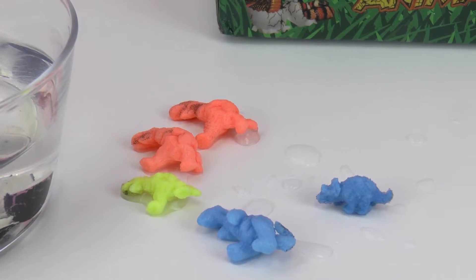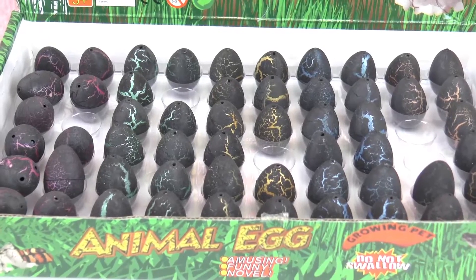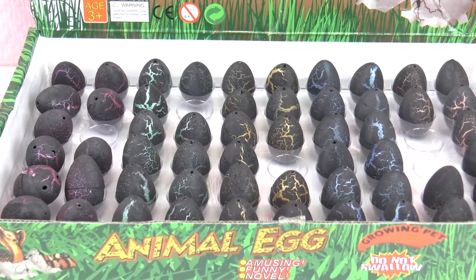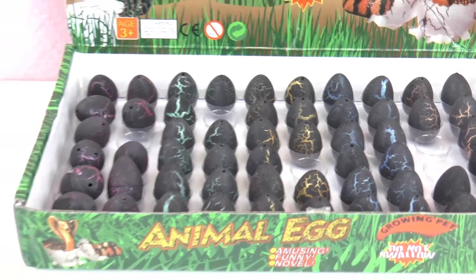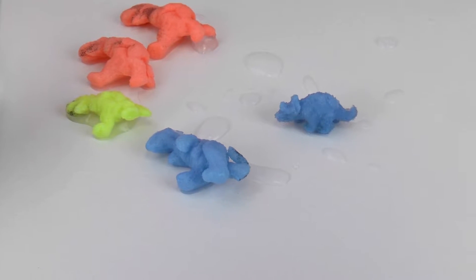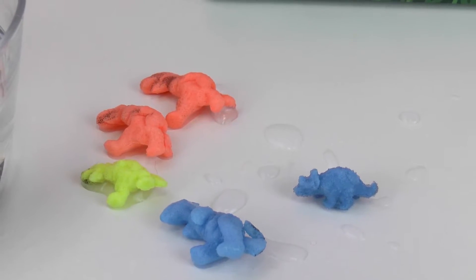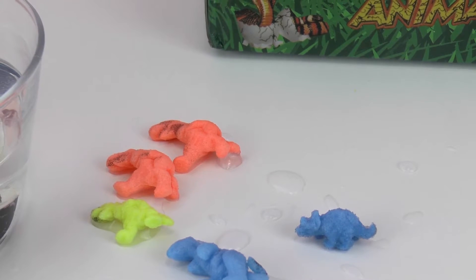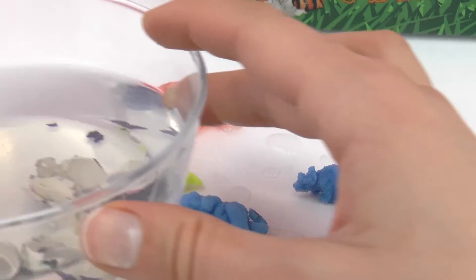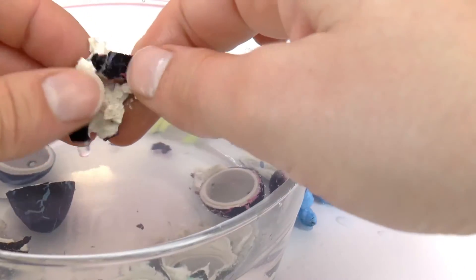Here we have a ton of eggs and they are surprise eggs because we don't know what's inside. They are meant for kids three years and older, and we can do a ton of things with them — experiments or games. If you have any ideas as to what we can do with them, please share them with me. Also, if you know the names of the dinosaurs, write them below — I would love to hear the correct names. I just know T-rex!